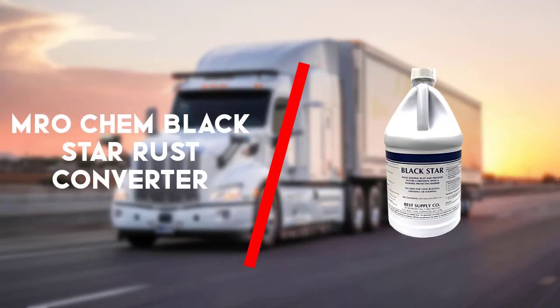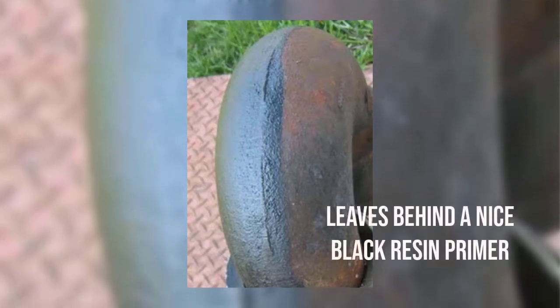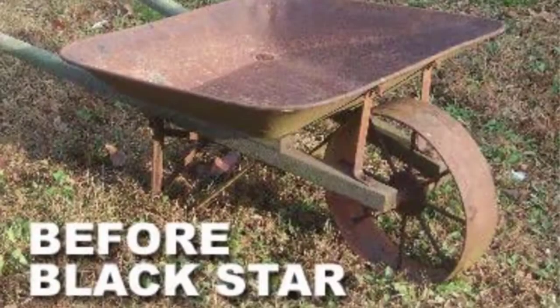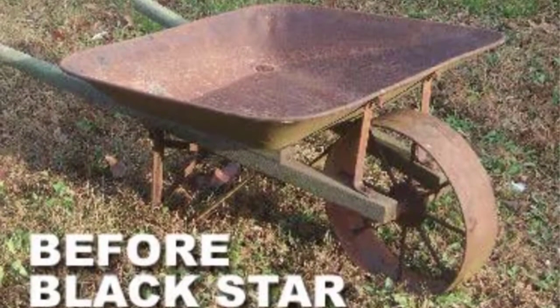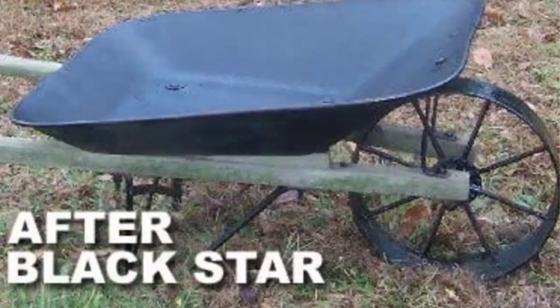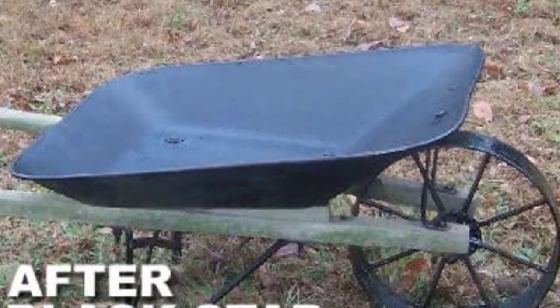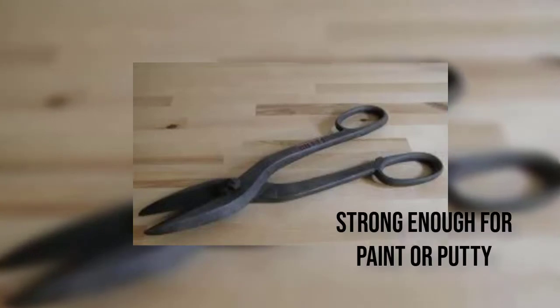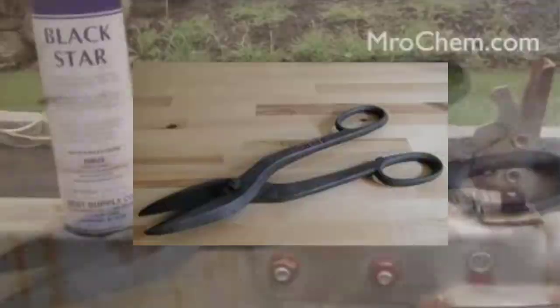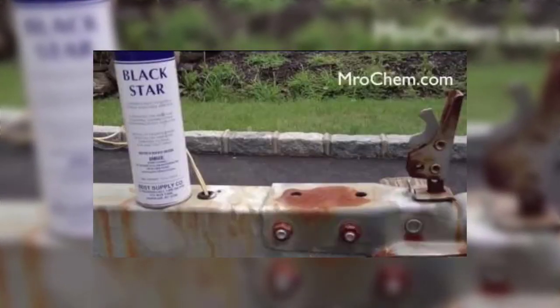Next up is the MRO Chem Black Star Rust Converter. MRO Chem makes a good rust converter — it seals over the rust as well as most of the products. It definitely takes longer to dry than most, which means more time until you can paint it. After using the Black Star Rust Converter, the rust was covered with a black resin primer that is strong enough for paint or putty. The primer isn't as strong as some of the other products tested, but it should be more than enough for any rusty patch job.